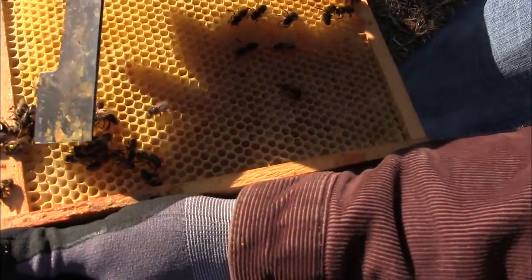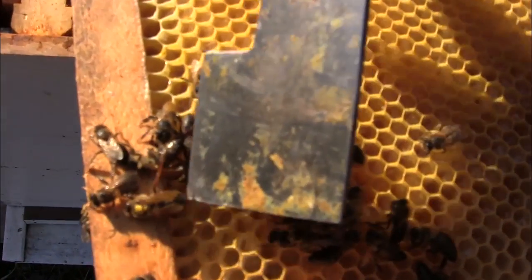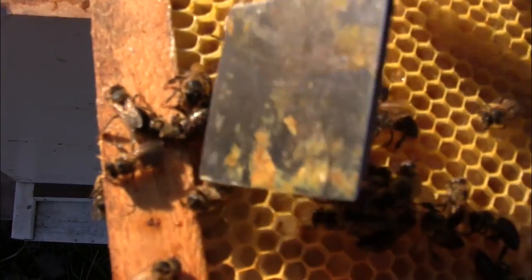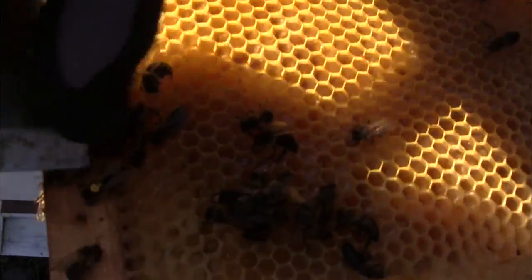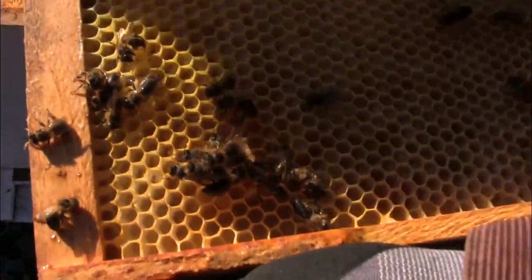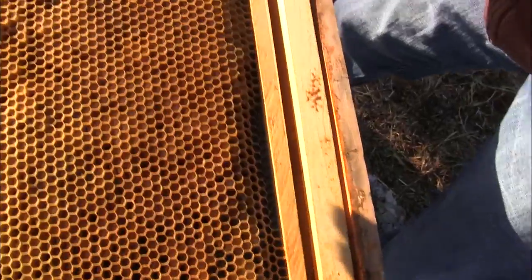There's my queen right there — yellow dot. She's the 8th Street queen we got from Gary, who's making some of the best queens in this area. When she started laying this spring, when I queened the hive, she was prolific as ever. This was unquestionably the one hive I thought would really make it through the winter — and here it's gone. Plenty of honey.